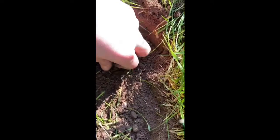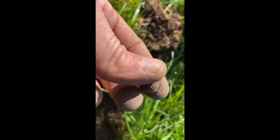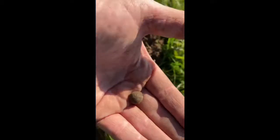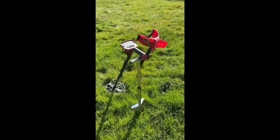There you go guys, another musket ball. I debated digging this — it was all over the place, like 17 to 25, back down to 12. Now how pretty does that show look?